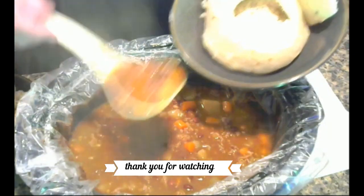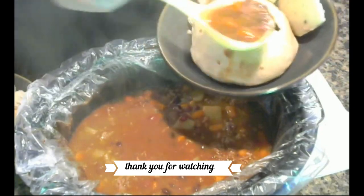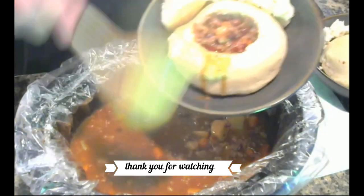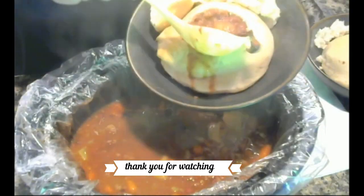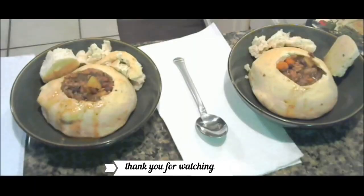Alright, so I'm going to add it into my bowl. See? That's good, doesn't it?